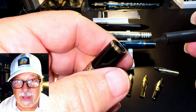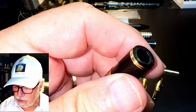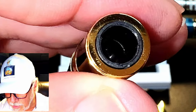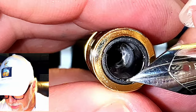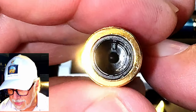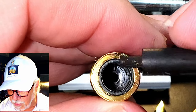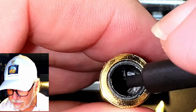Now let's see what the issue is with the N6 ebonite feed that prevented me from swapping nibs in the first place. If we take a close look at the opening on the plastic collar — look very carefully — I'm going to use this nib to point: there's a little nub right there, and if you get that aligned incorrectly, it prevents the feed from going all the way in and prevents another nib from going in as well.